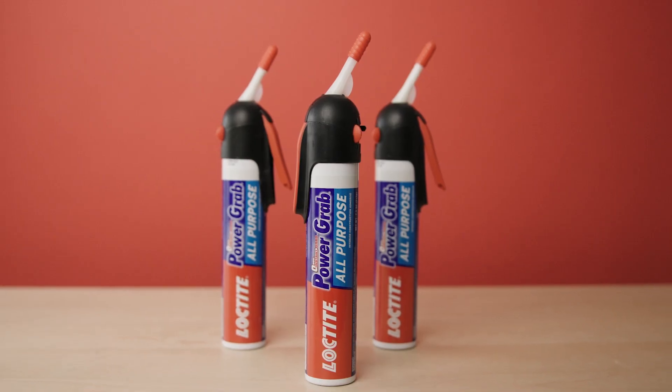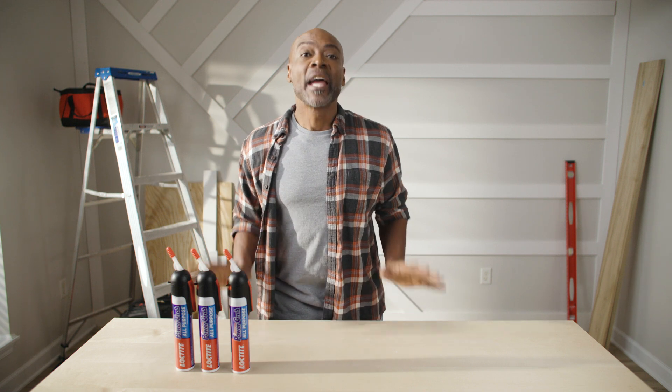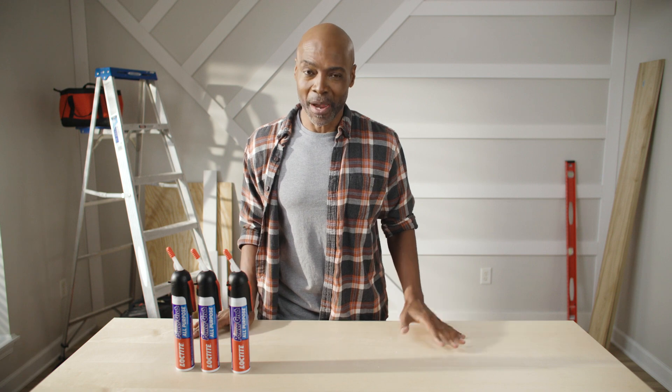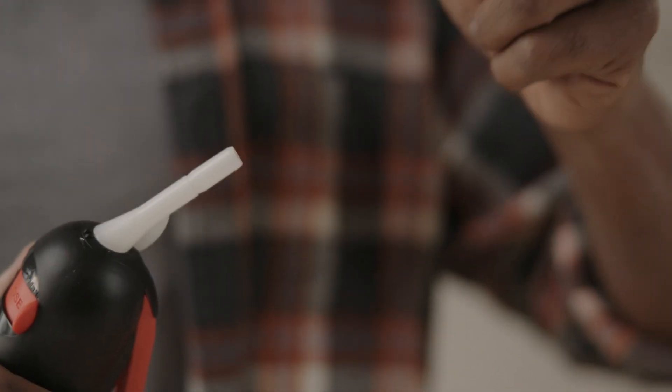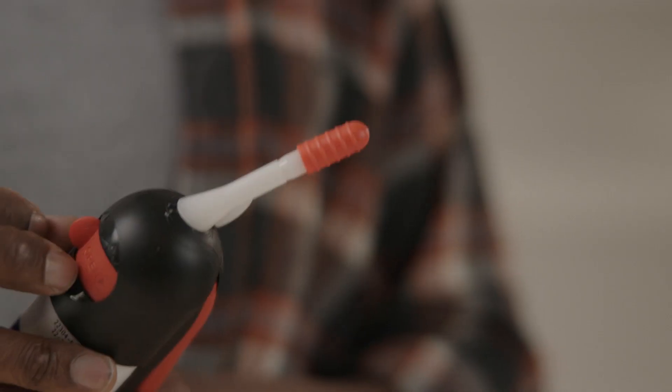This PowerGrav all-purpose pressure pack takes the need for a caulk gun away. It's also self-contained and pressurized — hence the name pressure pack. All you do is activate the nozzle and trigger and squeeze and glue. It's really that easy. Attach the cap and switch the nozzle to off for storage.